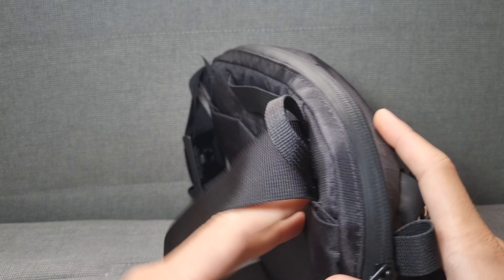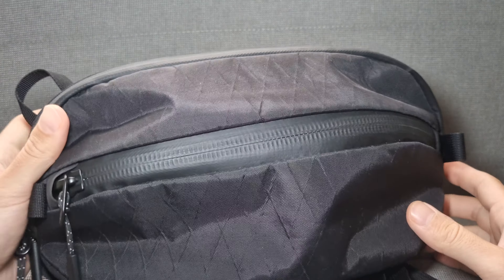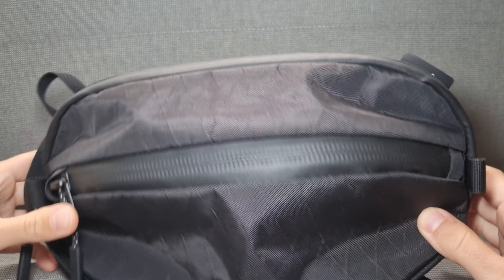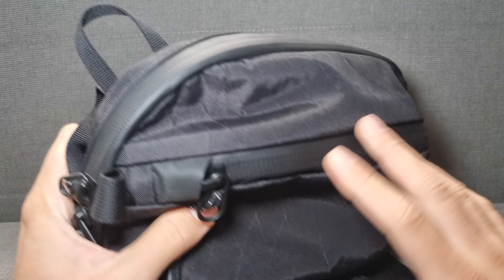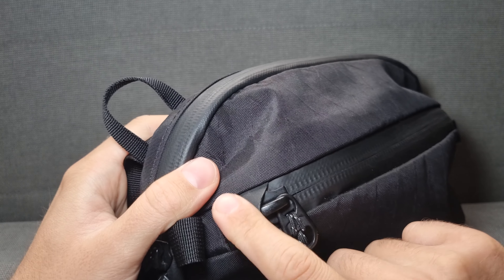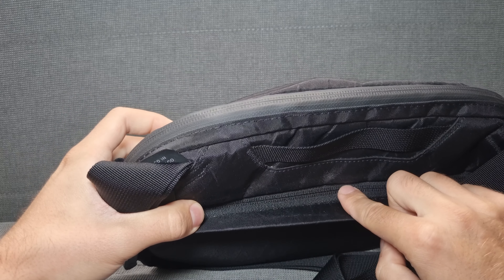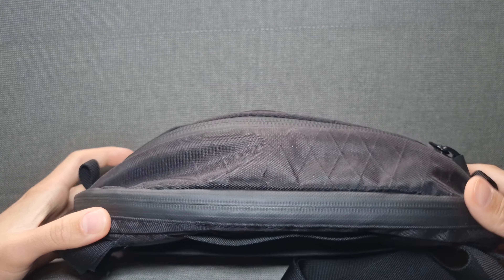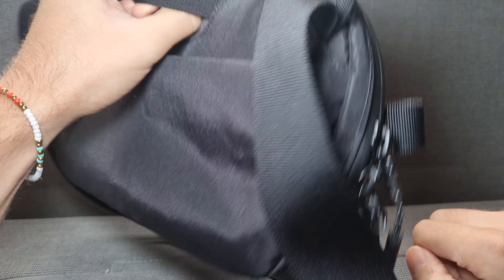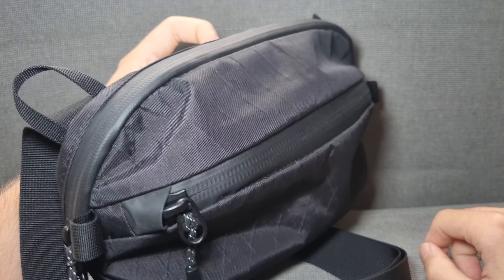On the outside, you have the strap and a little loop to hang your sling — maybe on something to hang your jacket, which is what I use it for. You have pull tabs to help close the zips. You can hear the very nice YKK zips with the little zip garage here. There are three pockets: a hidden one with reversed zips, the main pocket, and a front pocket. There's also a little handle here to carry it, which can also be used to hang it on something.